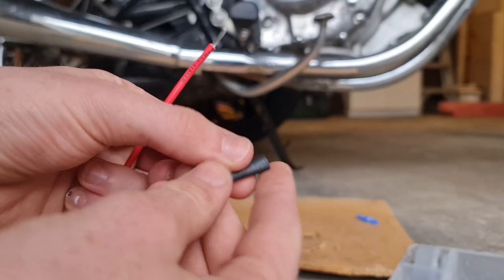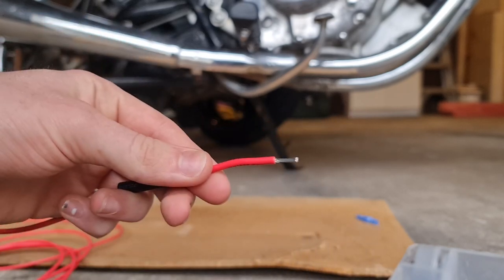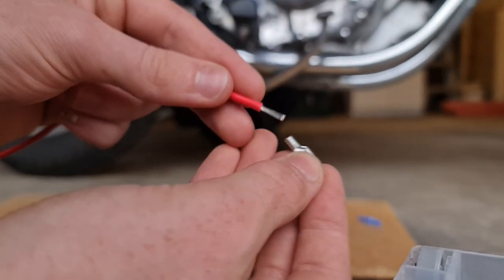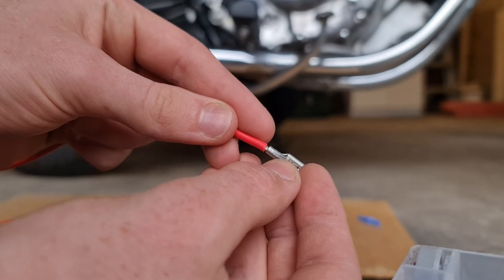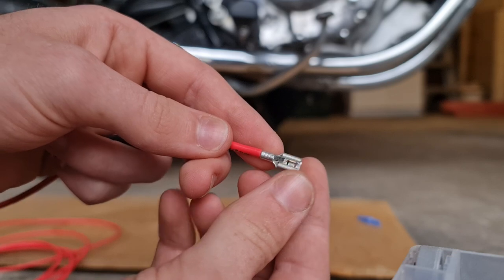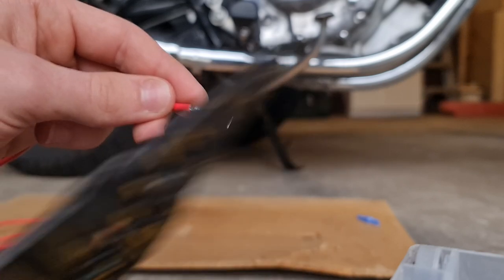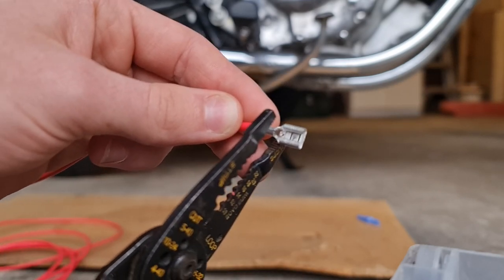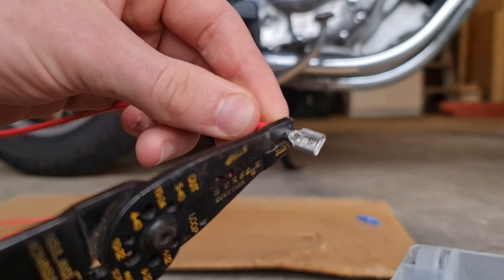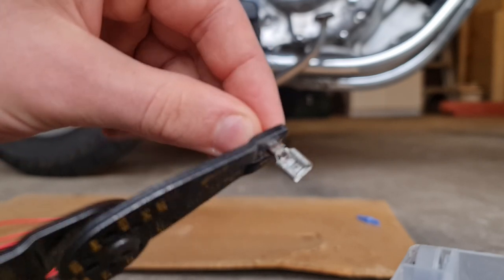Once that's done, I get my heat shrink and I slide this on now for later. Don't forget to slide it on — it's a real pain later if you didn't. Here is my spade connector that just slides right on, and then all I have to do is crimp it on. There are special crimping tools, but I'm just going to be using the pliers at the end of my wire strippers because it works fine and it's easy. All you have to do is just press it in like this until it's nice and snug on the wire. Normally, that's all you would have to do, and you don't even need that heat shrink wrap.